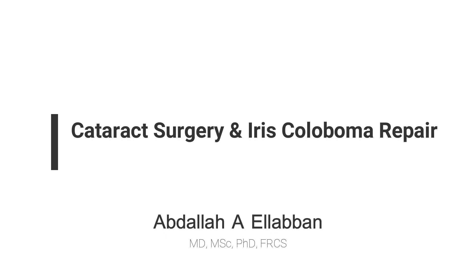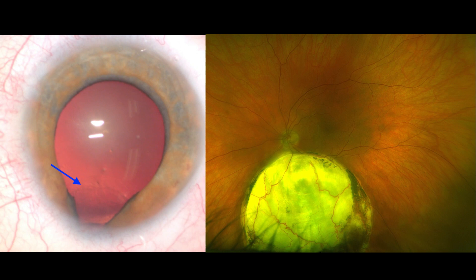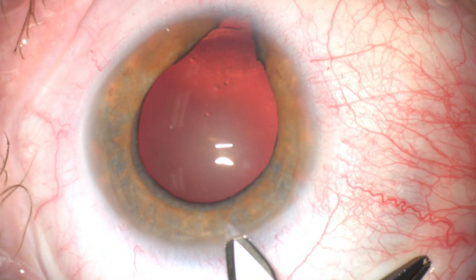This is a case of combined cataract surgery and iris coloboma repair. There is about two clock hours of iris dehiscence and there is a large chorio-retinal coloboma.